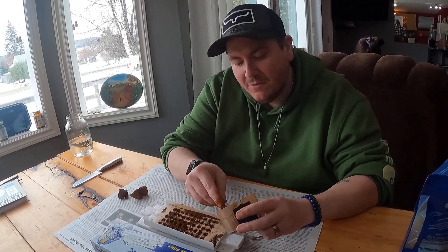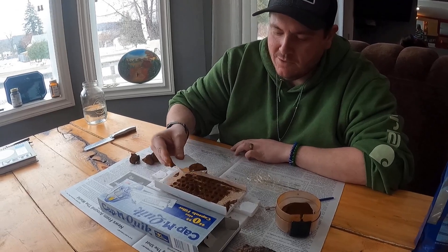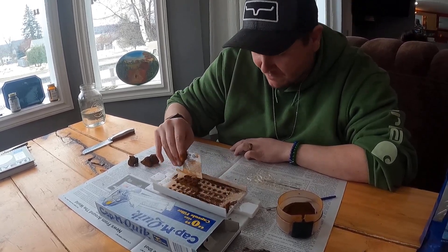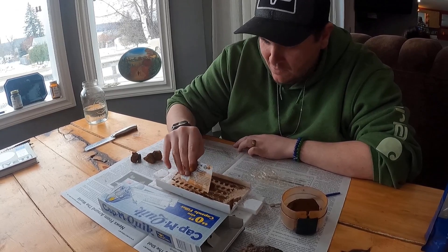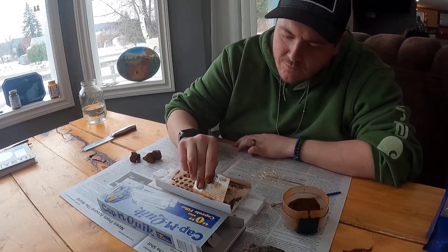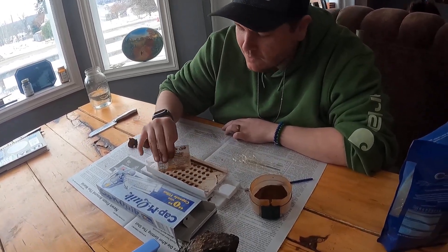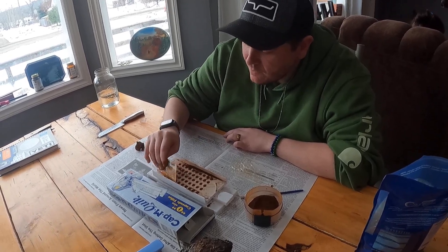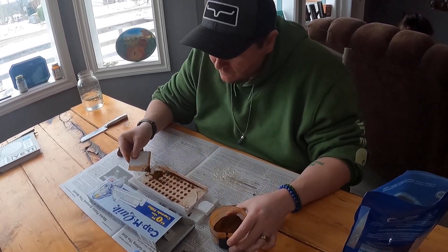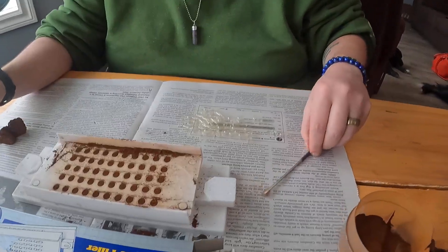We got them all tampered down. Gonna add a little bit more powder to fill up the capsules completely. Sprinkle it on there, use the card to push it all in — might need a little bit more but we'll see. Just a little bit more.